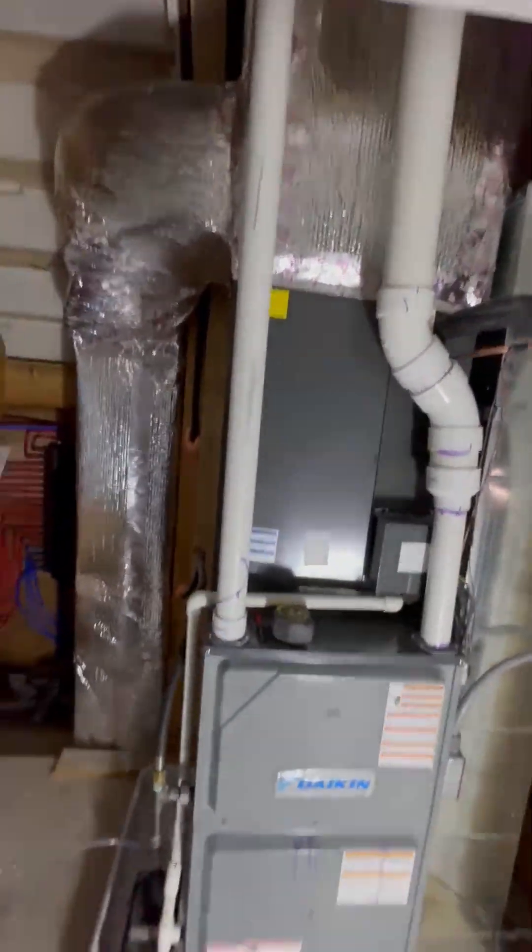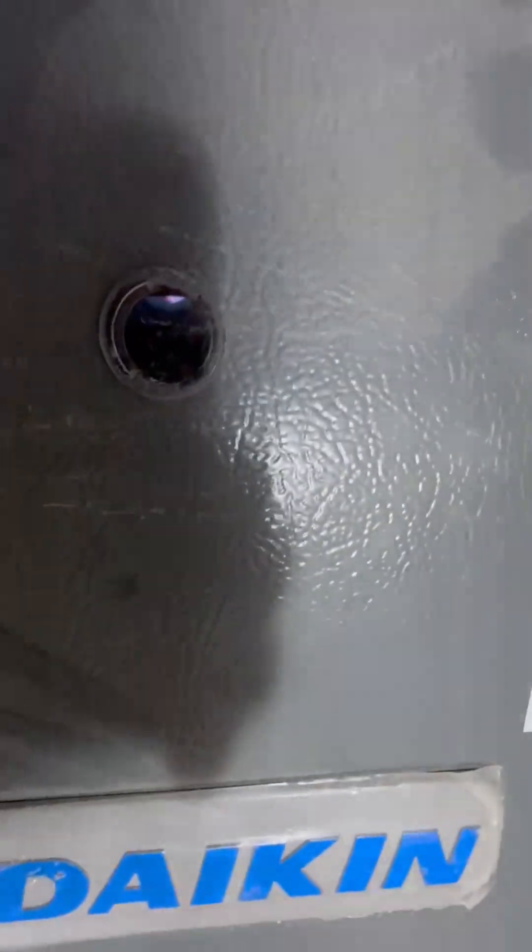We maintained the 3-inch exhaust through the 35-foot run to the exterior. This last system is technically not in the attic; however, the owner did not want us to run on the exterior at the lower level.